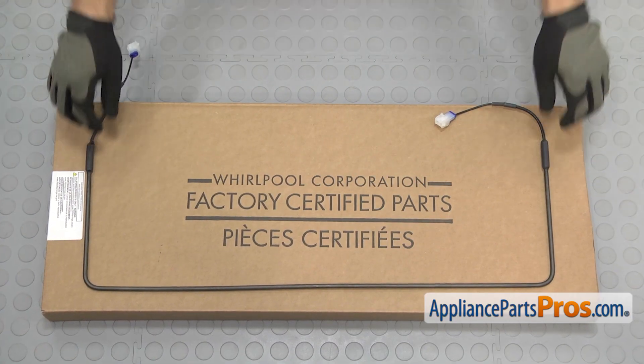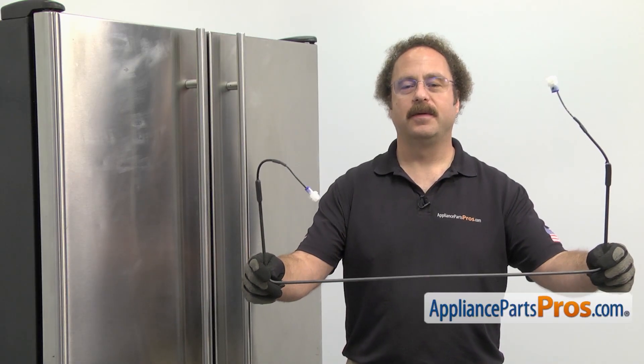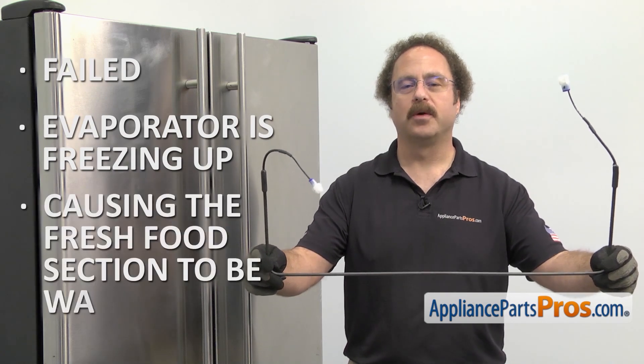When you open up the package, you're going to get the new defrost heater. The defrost heater is part of the defrost system. The main reason you'll be changing it out is if it's failed and the evaporator is freezing up, causing the fresh food section to be warm.